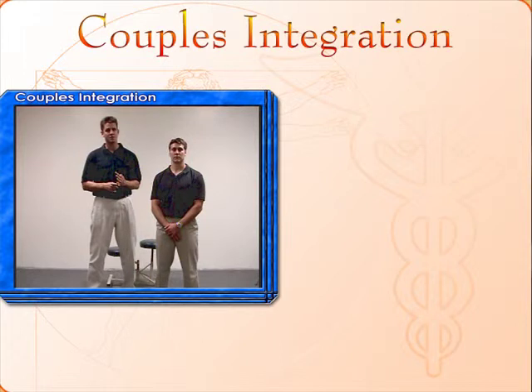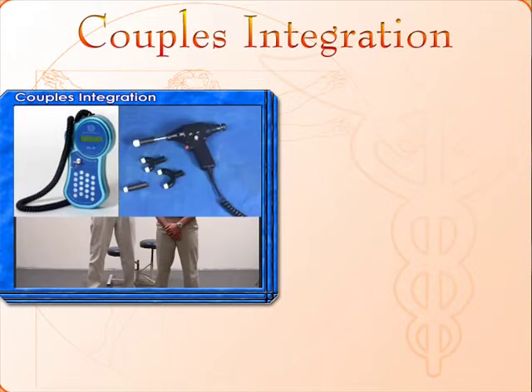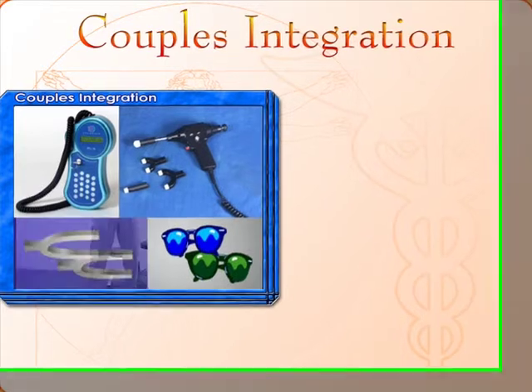There are four tools we use when we do a couples integration: we use a laser, we use an adjuster, we use the colored glasses, and we use the tuning forks.